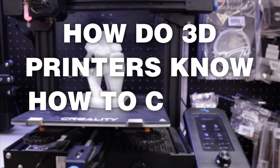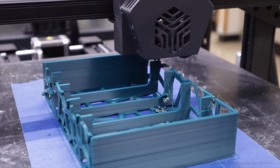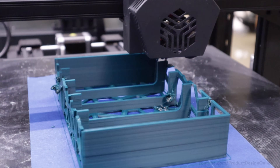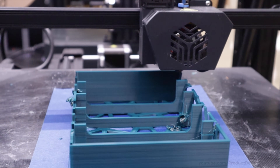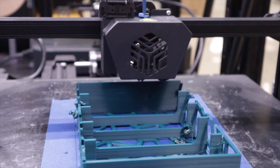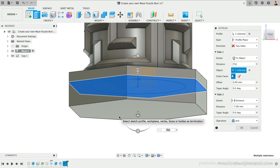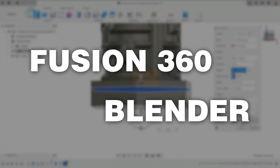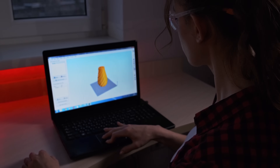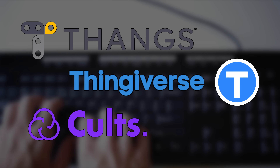So how do 3D printers know how to create your design? Like most computer-controlled machines, you will have to provide it with a set of instructions. Your design can start with two main workflows. First, you can design your own 3D model from scratch using 3D modeling software such as Fusion 360 or Blender. The other route is to download 3D models from websites like Thangs, Thingiverse, or Colts3D, which offer both free and paid models.